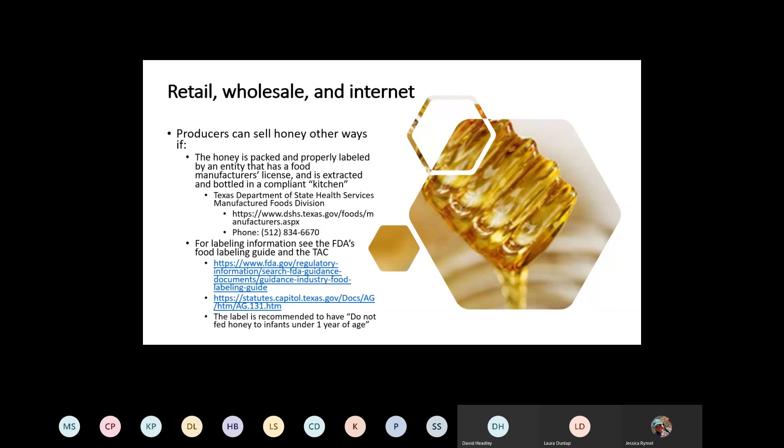You may have to go through the FDA and register your operation, because some of those products become almost a cosmetic-type product regulated through the drug and medical devices sector of Texas Department of State and Health Services. So once you start making those claims, you really have to pay attention to guidelines, permits, licenses, and labeling requirements. One thing I did want to highlight: it's recommended — though not required at this level — that you put on the label a statement not to serve honey to infants under one year of age, due to the risk of infant botulism. Honey is a known source for botulism spores.